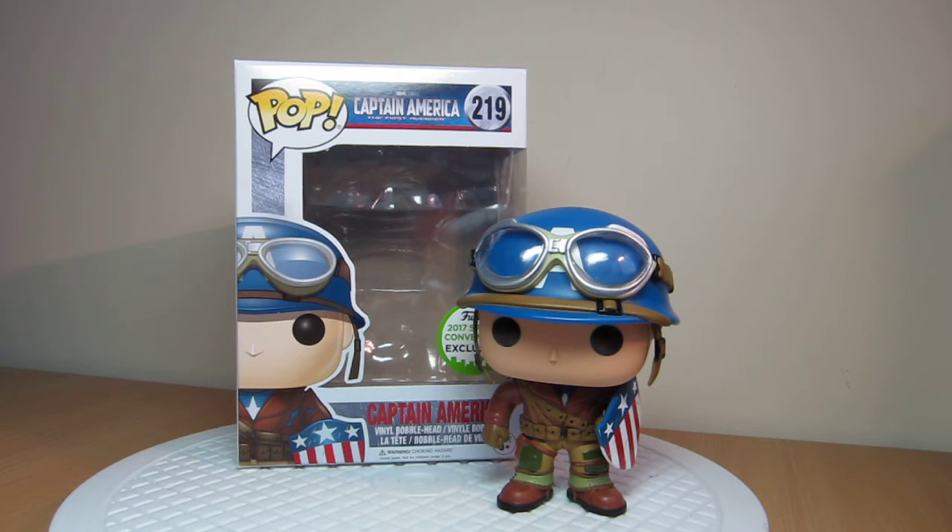Hey, this is Flyguy back again with another Funko Pop review. This is the Emerald City Comic Con Captain America World War II style. And what an amazingly cool pop this is.